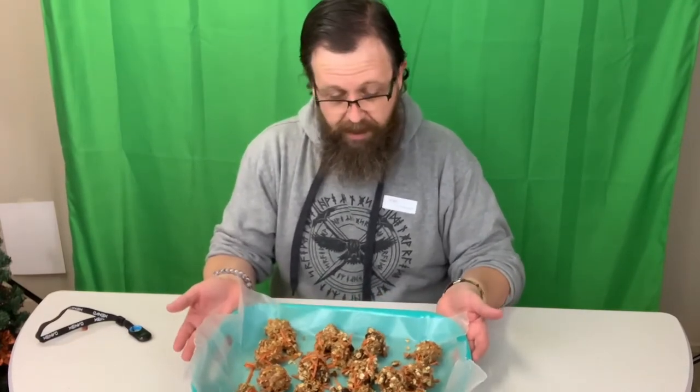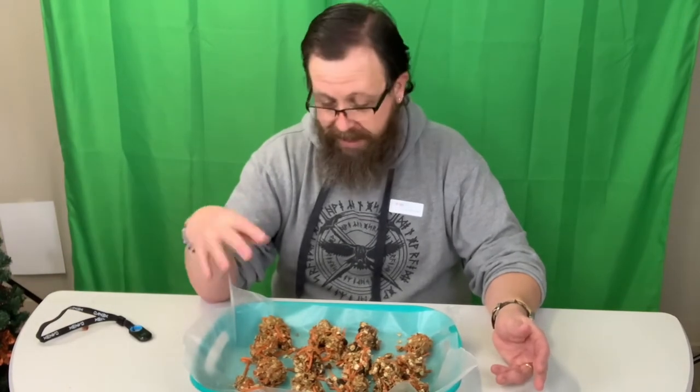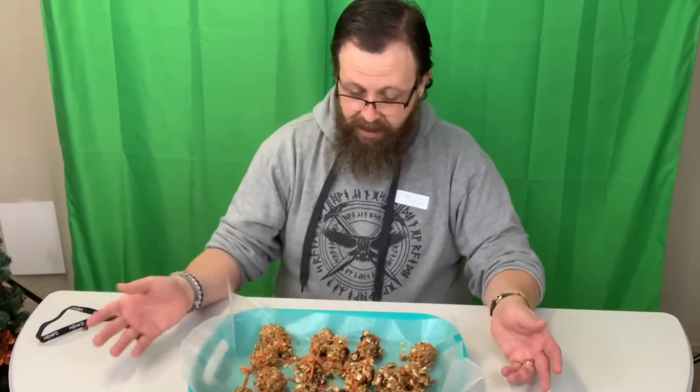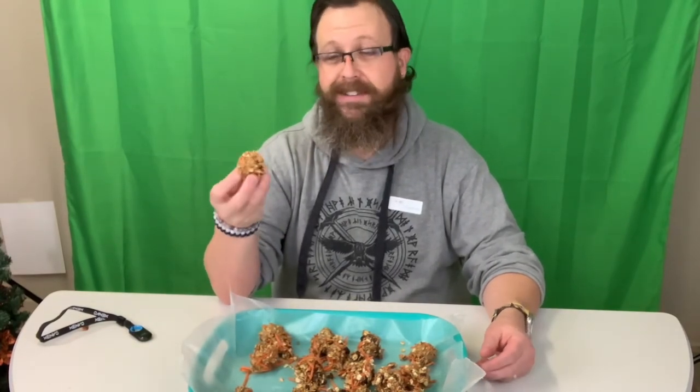Okay guys, welcome back. Our carrot cake bites have been in the refrigerator for an hour. They're not gonna win the beauty contest. One suggestion: when you make it, chop the carrots up a little bit more. It said to use shredded carrots, so I used them straight out of the bag — they were kind of big, so it's got carrot pieces sticking out everywhere. But we're gonna see how they taste. I'm really hoping this tastes good; I love carrot cake, so I'm really excited about this.